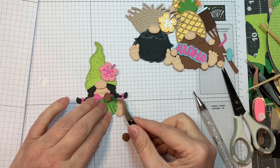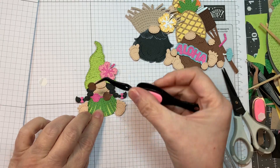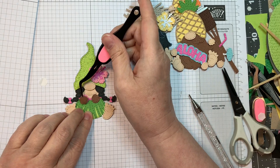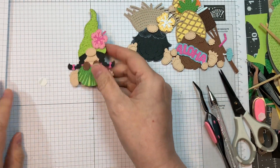Now I'm going to add the little coconut fronts to her top — American Crafts brown cardstock. You don't have to do this; you could have left it like a bikini top if you like. But I decided to add the little coconuts — because why not? Isn't she cute? So darn cute.